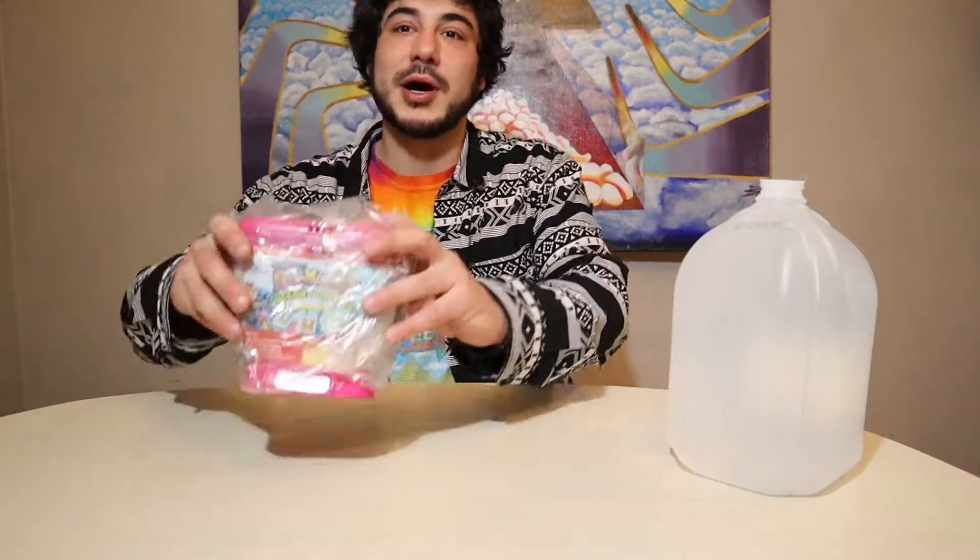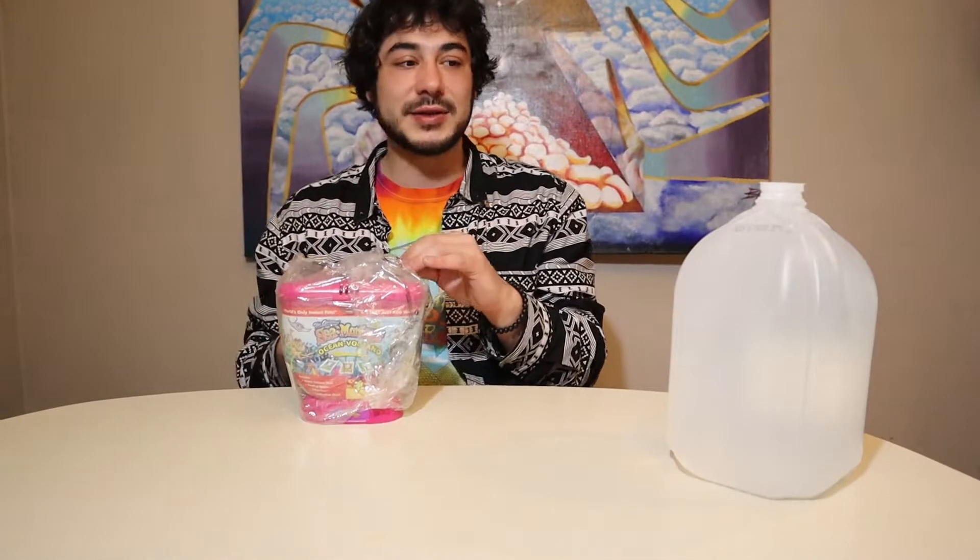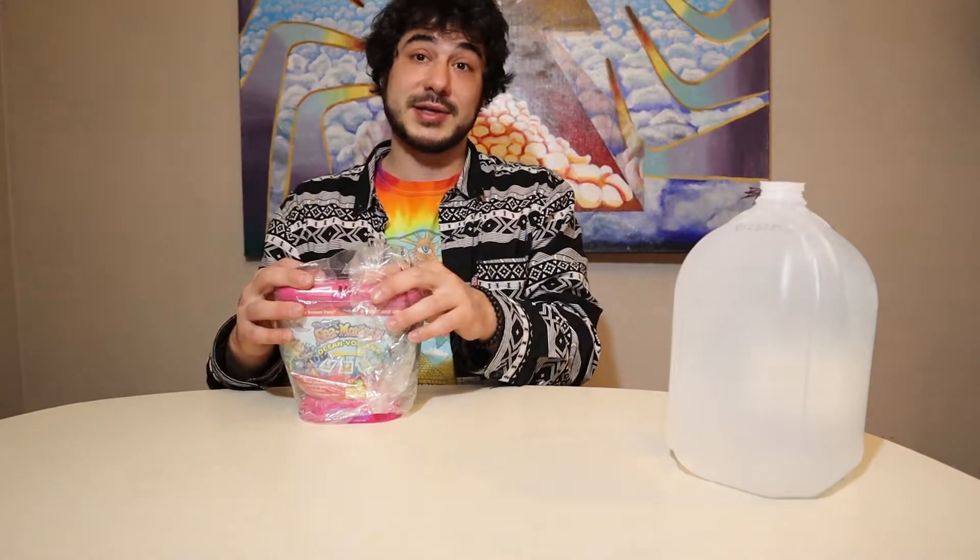Hey guys, welcome back to another episode. Today we're going to be opening up the Sea Monkeys Ocean Volcano. This tank is a little bigger than the rest, so I'm pretty interested to see how it's all going to work out. I do have some distilled water right here, and let's get to it.